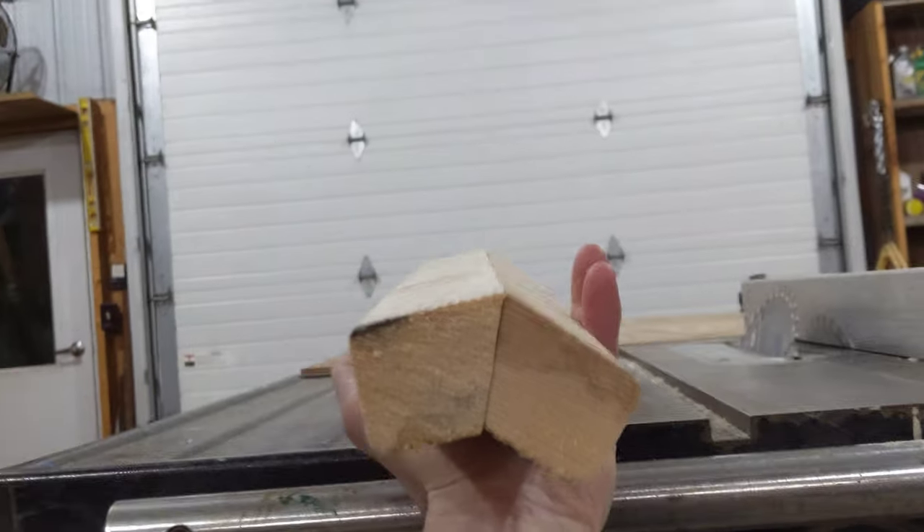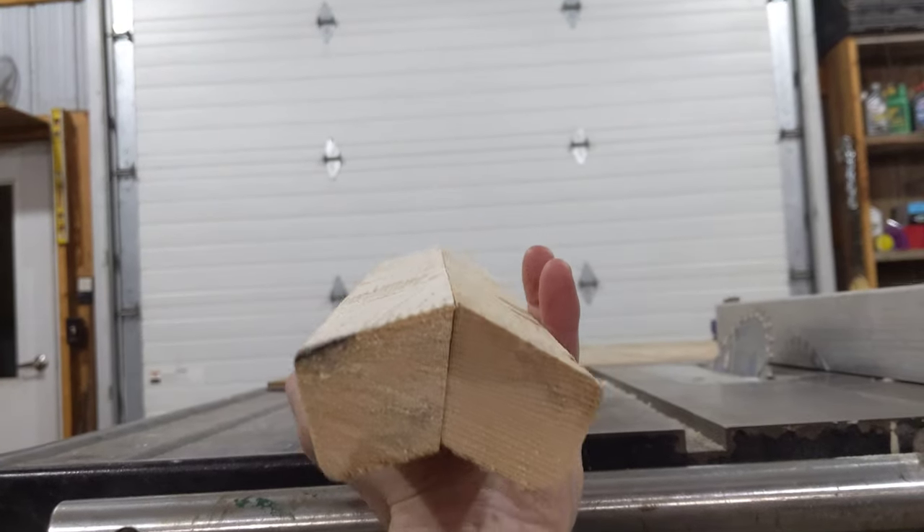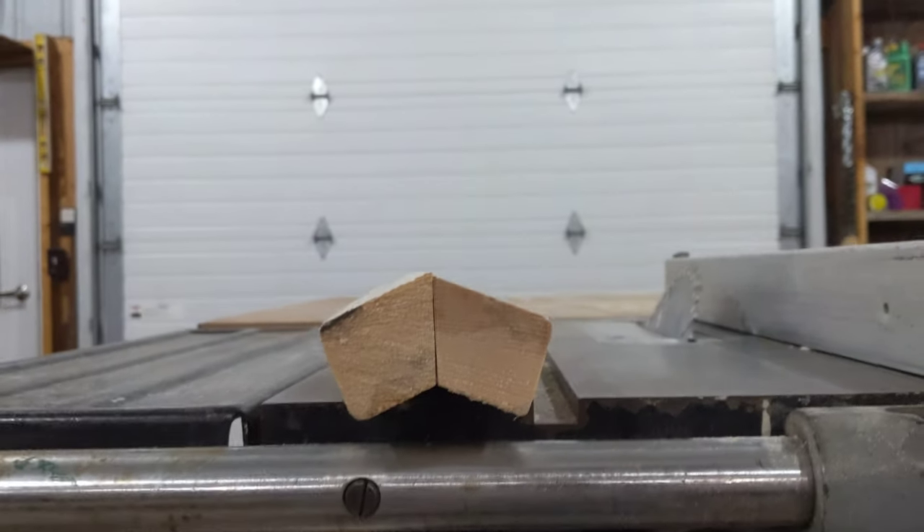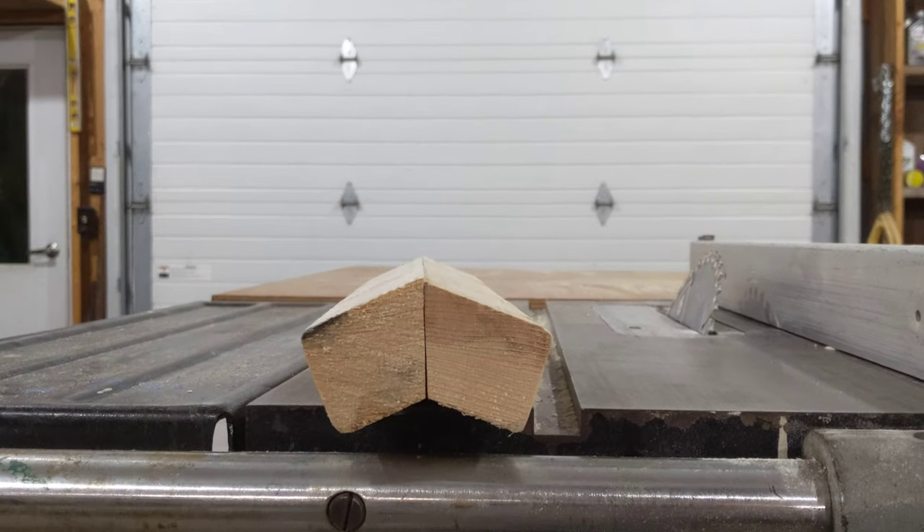But me, I build them whole in my shop. There you go — there's one of eight of the corner studs for your octagon box blind.